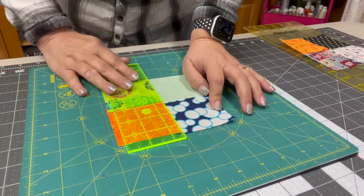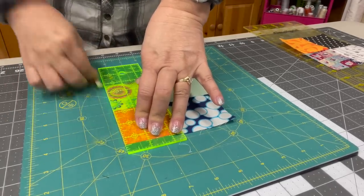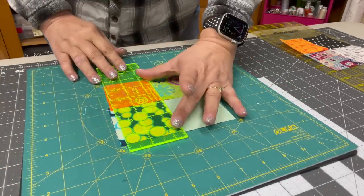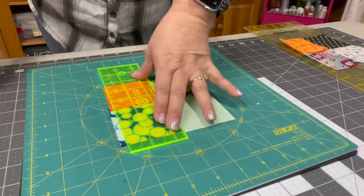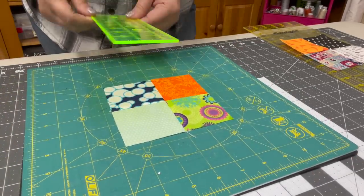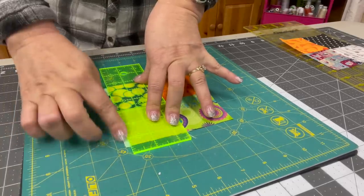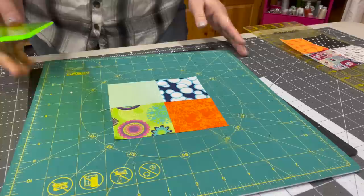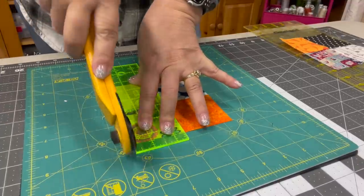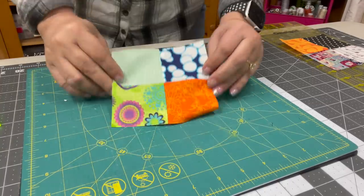If you have a rotating mat, you're just going to find your center seam right here and line up two and a half inches on that center seam. This is a two and a half inch ruler so I just lay the ruler down on the seam and cut off the excess. Then I'm going to turn it, line up on my center seam at two and a half inches, and cut the excess off. You're going to do this on all four sides.